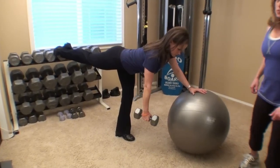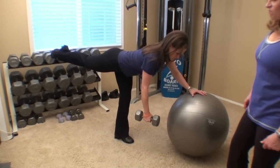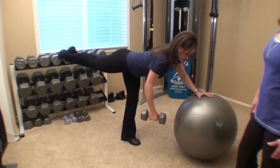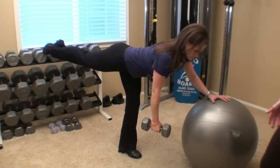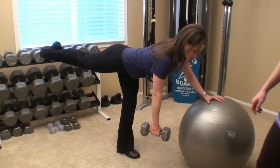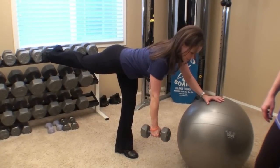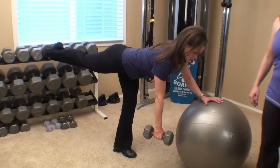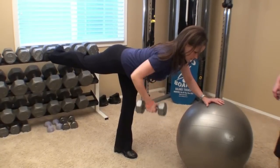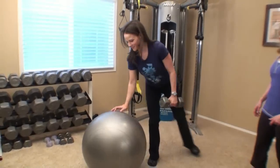A lot more core strength is involved in this. And again, when you're holding your position, I want you to be really conscious of actively squeezing your glute on your elevated leg in the back, keeping your support knee soft. You don't want to lock that knee. As you're performing your row, working your back muscles. 15 repetitions, and then changing sides.